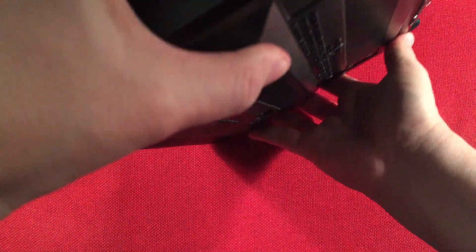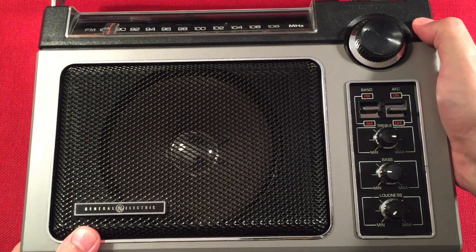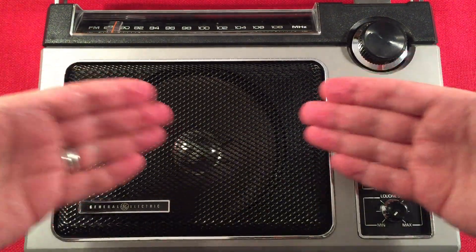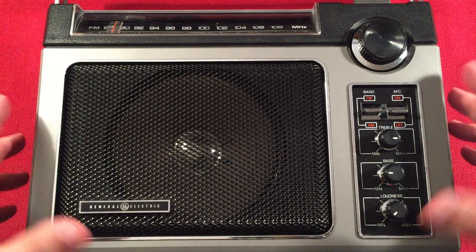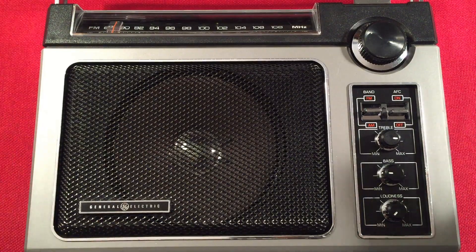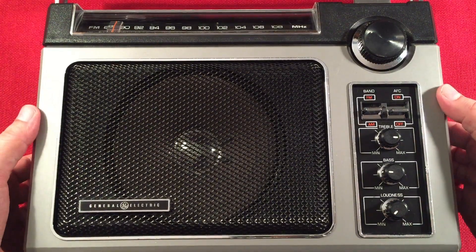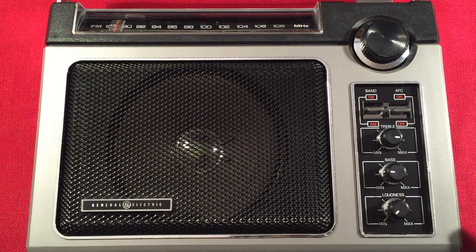Let's do a quick size comparison, then we'll turn this on. It's been two years since I did a band scan with this, and I figured, what the heck? There are a lot of new viewers and subscribers on my channel who may have missed that video, and they may be looking for a classic, vintage, analog radio that's a beast — and this is it. You don't have to buy the RF-2200, the Panasonic that's the claim to fame for medium wave. You can get yourself one of these for 50 to 60 bucks and be happy.